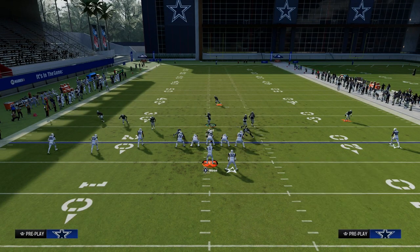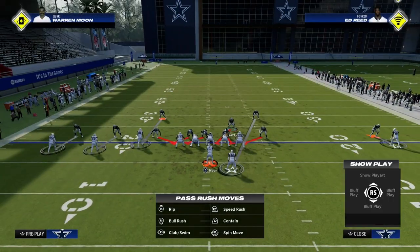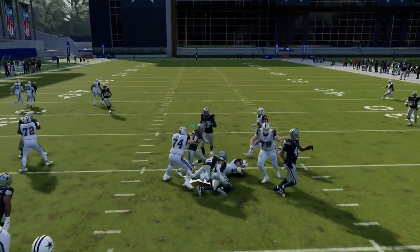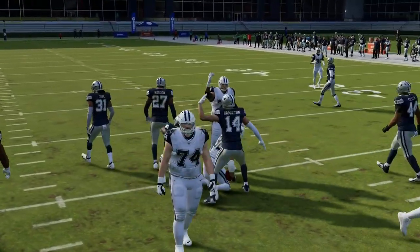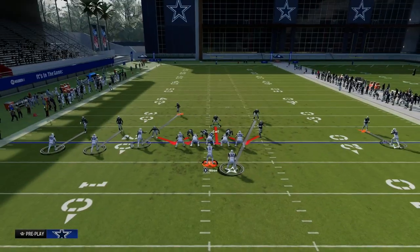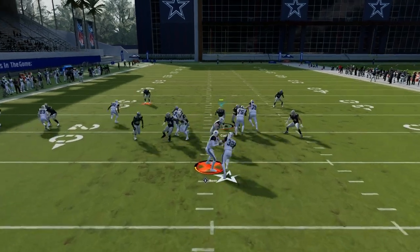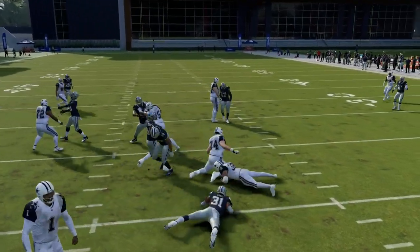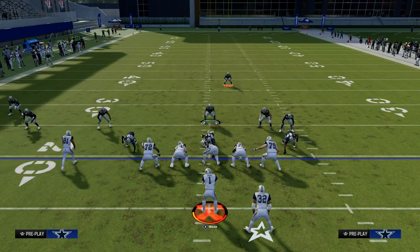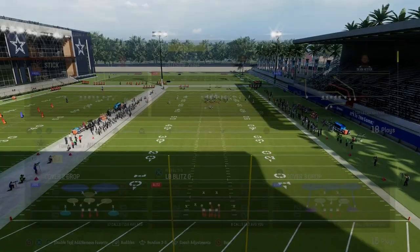This is a great strategy for stopping really any kind of shotgun run. Another one of the really cool runs that people will do is like zero one trap or halfback counter. Those are also going to be stopped by this concept because you can shoot in, and that pulling guard is having to block both the outside linebacker that is setting the edge in this formation and also my user defender. The simple shifting of the line out of the 3-3 Cub is really effective.